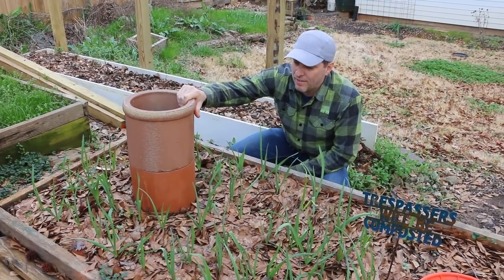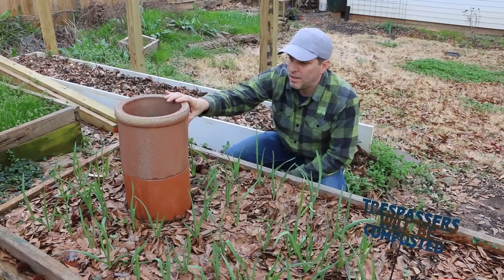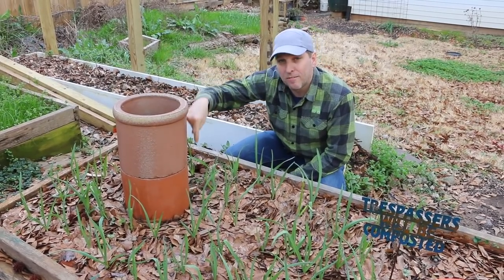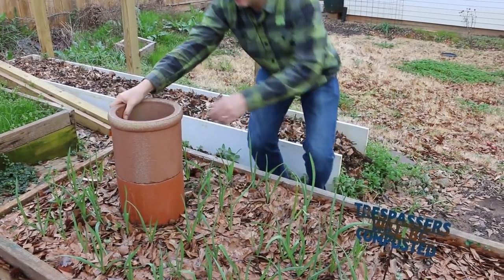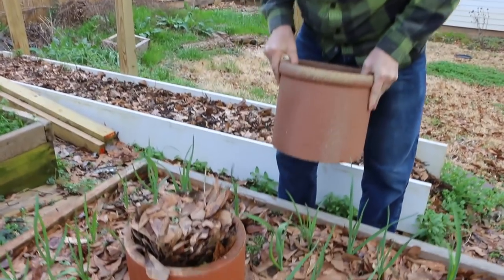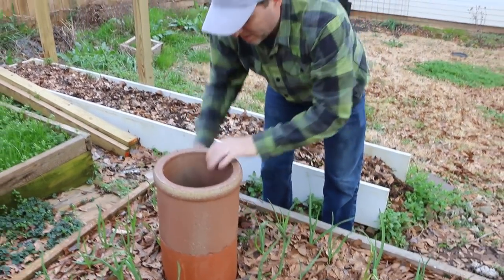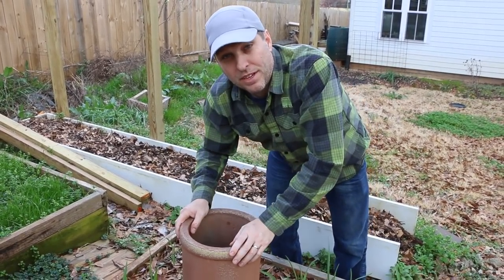You'll notice here I've got a worm tower you haven't seen a video on yet — I've shot it, it's coming soon. This is made out of two pieces of chimney flue pipe called thimbles, and then I've got a layer of brick that forms the perforation to let the worms move in and out of the worm tower. The nice thing about this is that there's no adhesive, no nothing — it's just stacked up and completely organic. It was also super easy to build. It's going to be a nice short DIY video coming up soon.